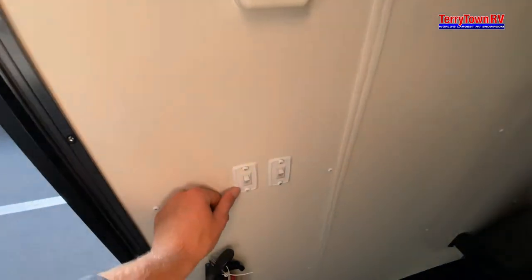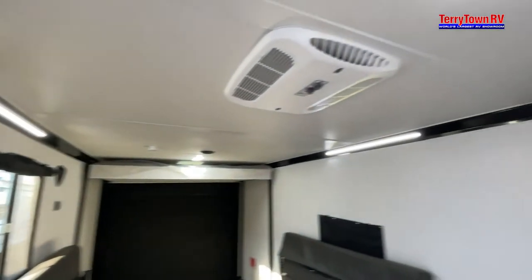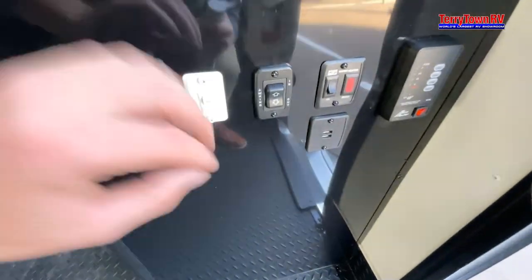Walking into your trailer, on the left side here is going to be your lights, and coming down here to your bottom right, this is going to be your awning.